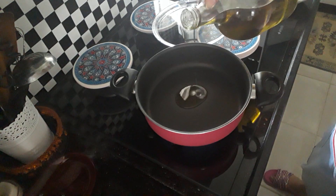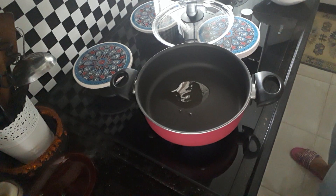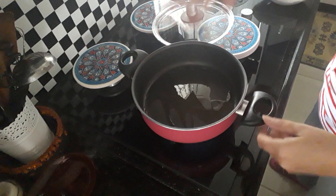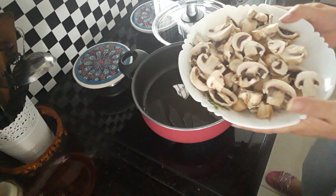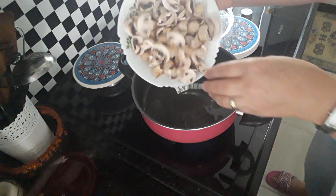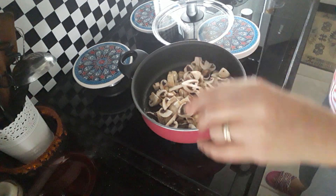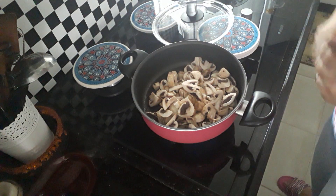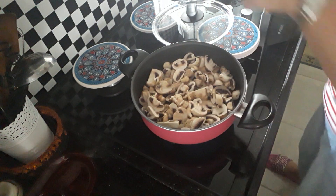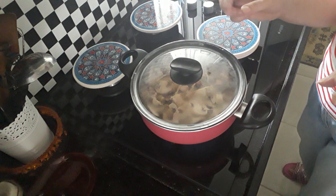So a drop of olive oil or butter or whatever you choose to use. I don't need a lot, just a little bit to coat the frying pan, and into that I've got chopped up mushrooms. I'm just going to put all the mushrooms in, then put the lid on, and once they soften up and start browning I'll come back.